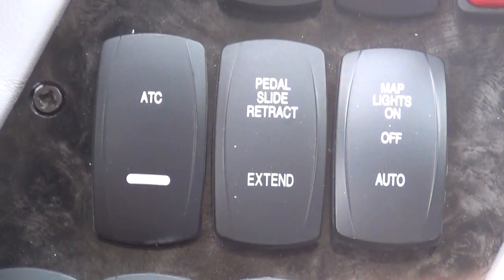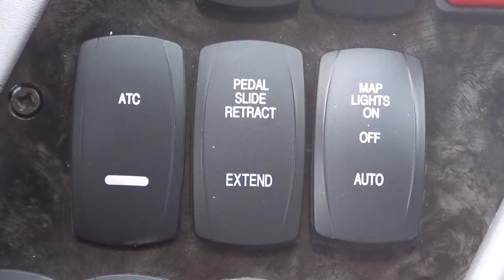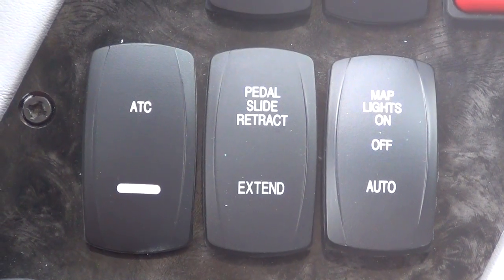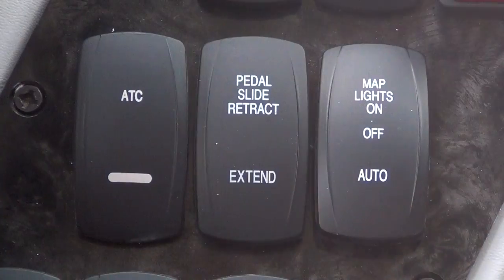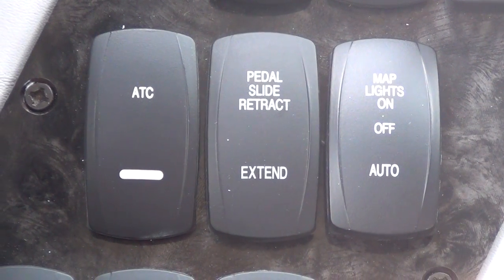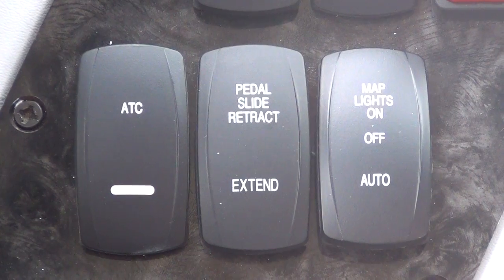Press it up and it turns it on. It's going to beep at you a little bit. Press it up again and that turns it off. What I generally recommend to customers is to leave that on in any condition,